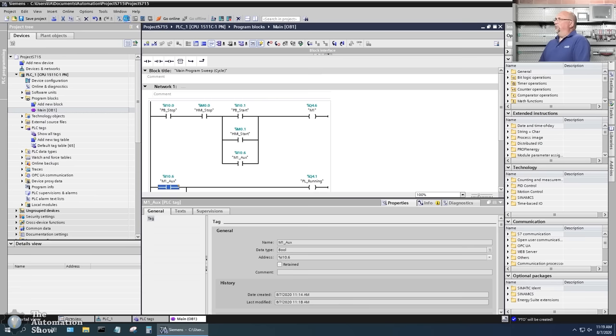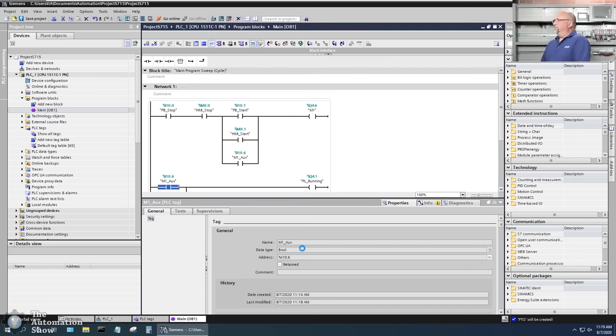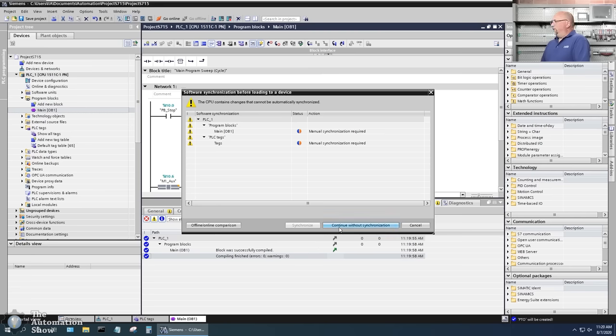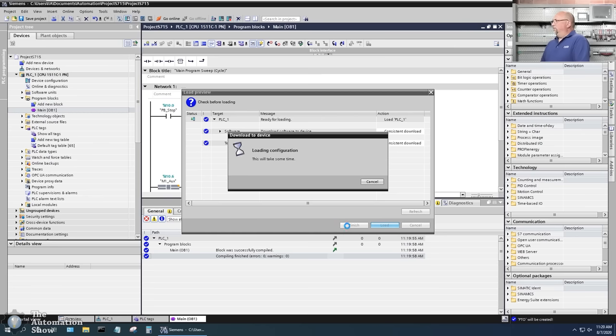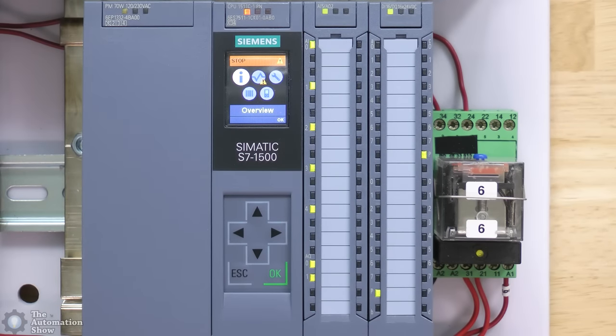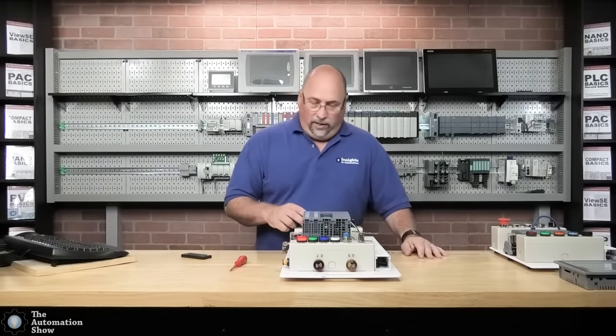I'll click download, select my network, search for my device, and download to it. I'll select 'continue without synchronization' and load. Now let's put the controller in run mode — I'll open the door and switch it to run. Let me release the stop and press the start.